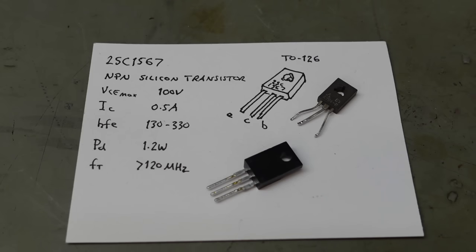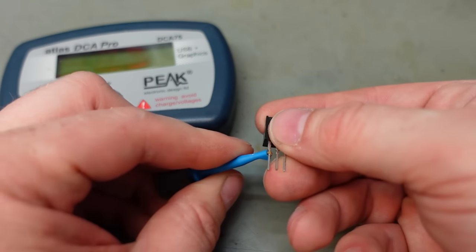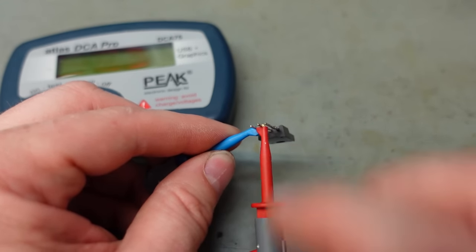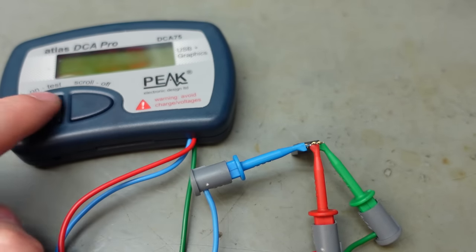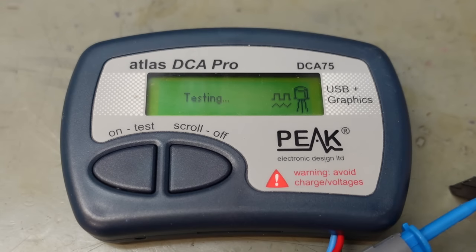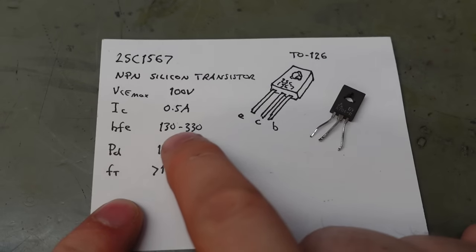It's in a slightly different package but the pinouts fit, actually backwards, so I'll have to install it that way around. Voltage-wise we've got 230 volts — much better. Current, this transistor will do a whole amp. Just need to check the gain. Get the transistor tester on this — just clip the clips onto the legs and hit go. Gain at 1.32 — perfect, just in spec.